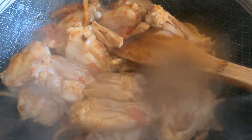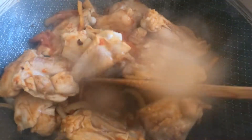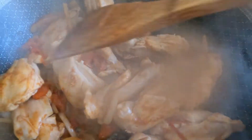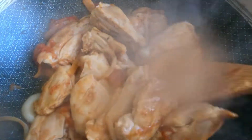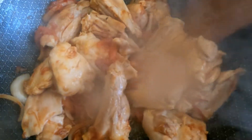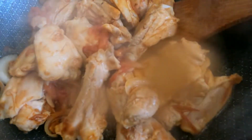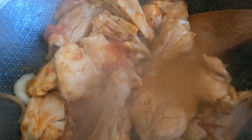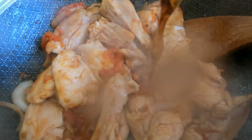Here is the chicken now, guys — it smells so good! And it looks so beautiful, look at the color. So I am going to add some soy sauce, of course. Yummy!